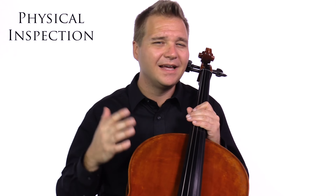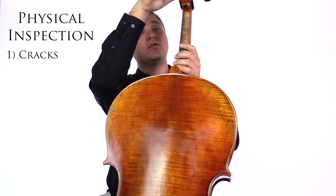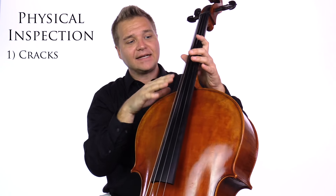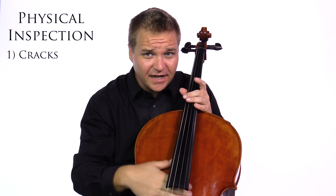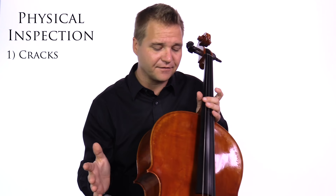The first big category I want to talk about is the physical inspection of the instrument. This generally isn't as big of an issue with a brand new instrument, but it is with older instruments. The first thing you want to look out for is cracks. You want to look all over the instrument — on the scroll, in between the pegs, on the neck, underneath the fingerboard, under the tailpiece — places that might be hard to see at first.